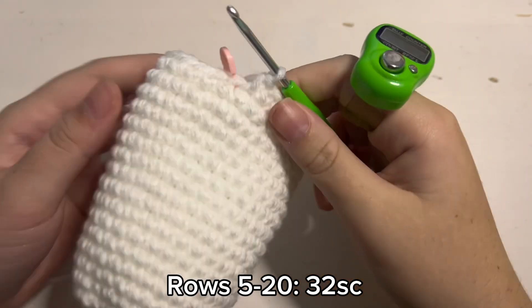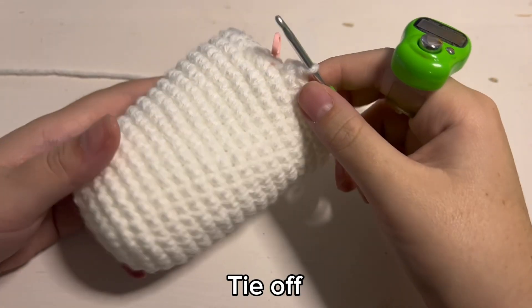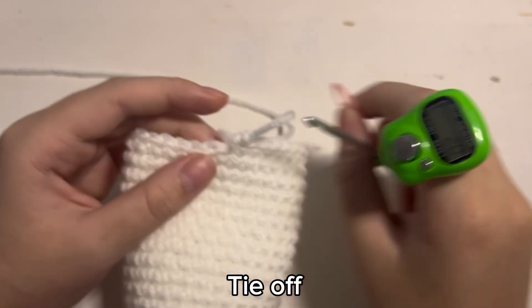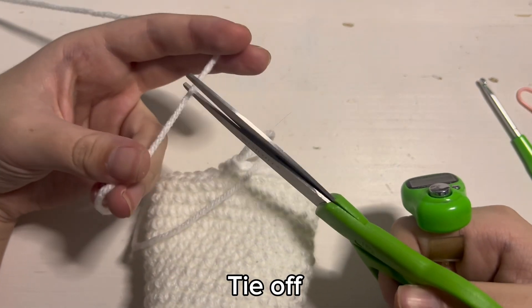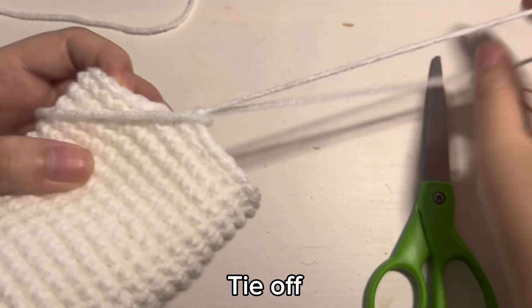As you can see I have finished row 20. This is what it should look like — just a long tube. And with that we are done with the body. We will not be doing any decreasing but I will show you how we are going to close off the bottom later. So grab your scissors and cut off a reasonably long tail so we can sew it onto the bottom later, and then just pull the yarn through when you are done.